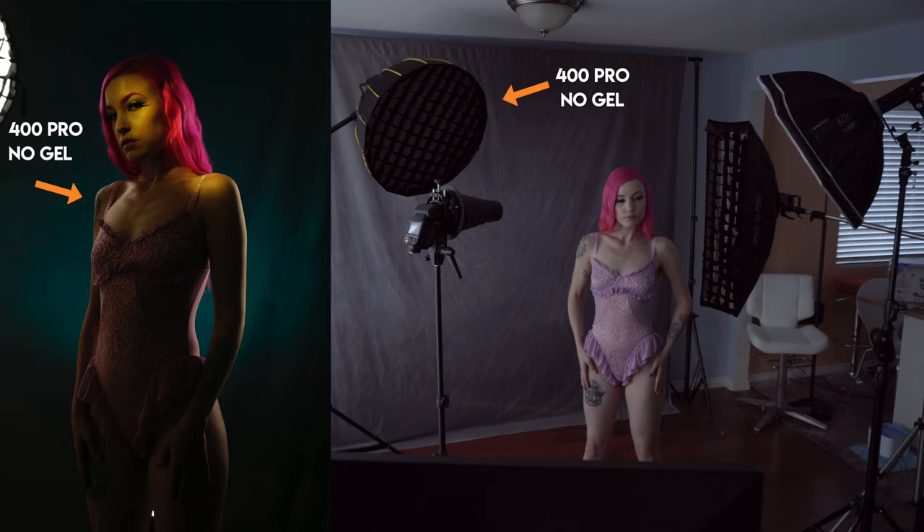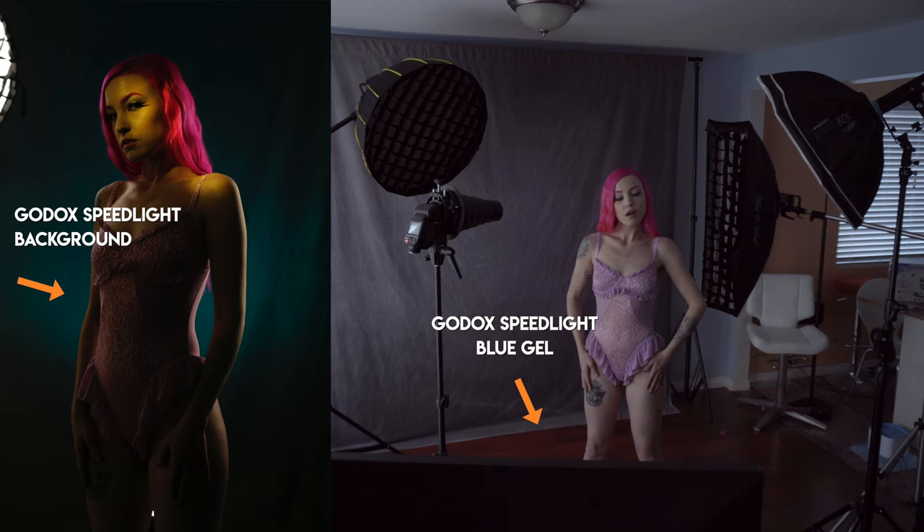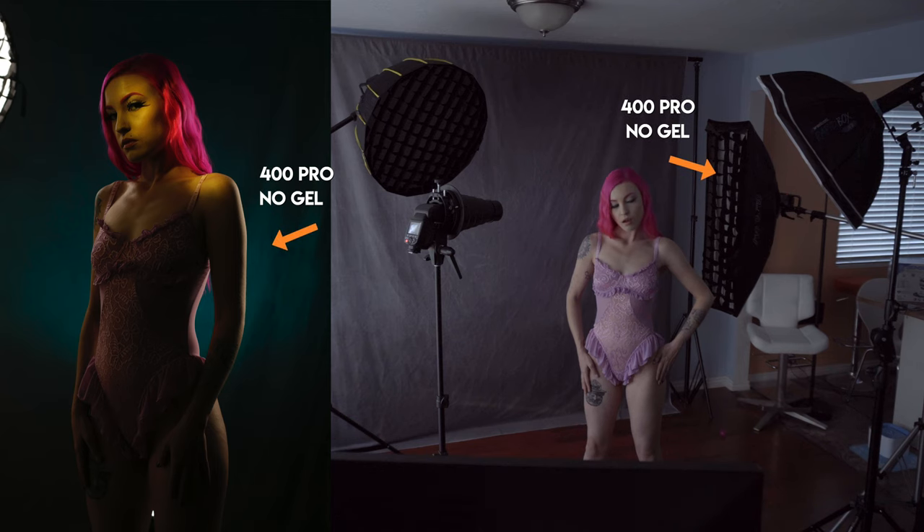Then I have a 400 Pro and that's shooting through a beauty dish — it's like a 25 inch beauty dish with a grid on it. As you can see, that's just creating some light on her right side, just kind of on her chest, around her waist and on her hair. And then I have a background light that's sitting on the floor — you're not able to see it in the video, but that's got a blue gel on it. That's a speed light as well because I could put a gel on it. And then the last light is a 400 Pro on camera right, and that's shooting through a strip box with a grid on it. That is creating that edge light just on her left arm, her left side of her waist, and her hip. And so that's the light setup for this outfit.